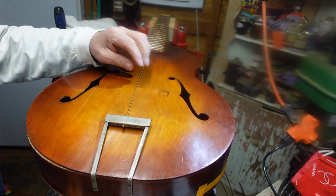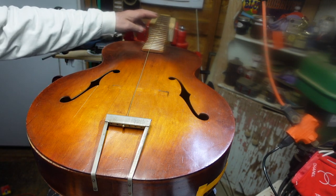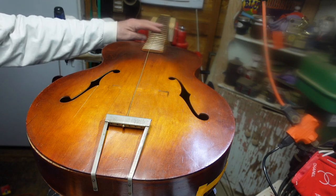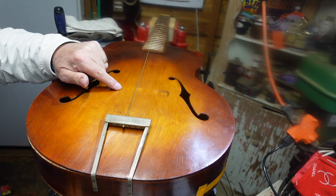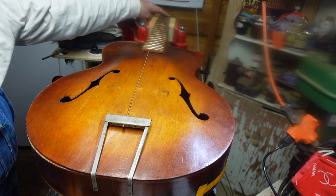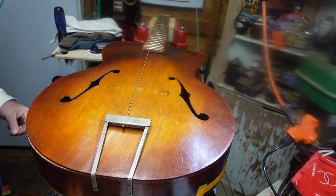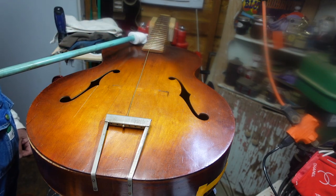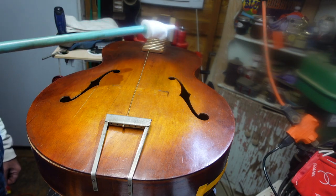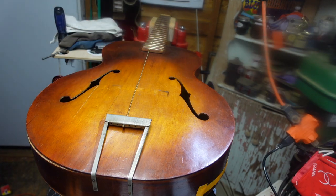Let's start by talking about where the bridge goes. I've done an episode or two in the past about intonation — meaning how do the frets produce the notes you want them to produce — and that's all a function of making sure that the bridge is in the right place. That is measured between the back side of the nut and finding the 12th fret, knowing what that distance is, and then measuring from the middle of the 12th fret and marking that point down on the body, because that will make sure your bridge is in the correct place.